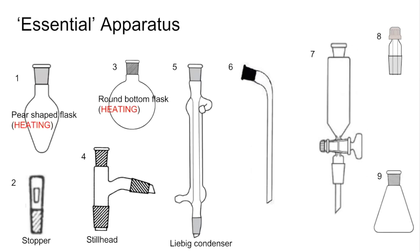Number five is what we call a Liebig condenser. If you're wanting to attach a Liebig condenser to a pear-shaped or round bottom flask in the distillation position, you attach the condenser to the flask via the still head, which would go in between. The condenser attaches here, and you could put a stopper or a thermometer in to seal up the apparatus.